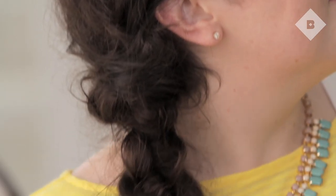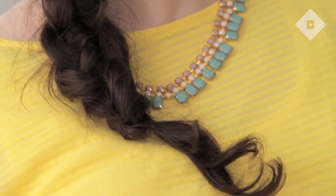So, that's it. Remember to practice over, under, over, under. Thanks so much for watching and let us know in the comments below your favorite go-to summer hairstyles. See you next time!